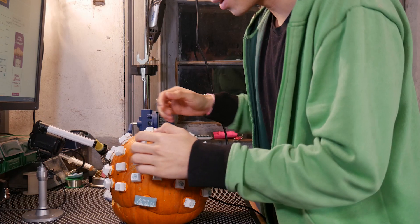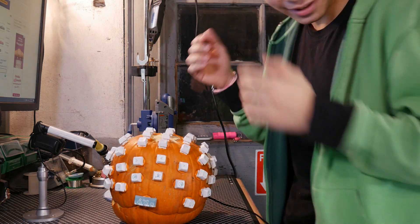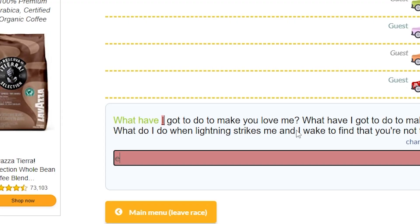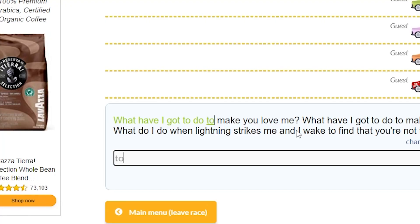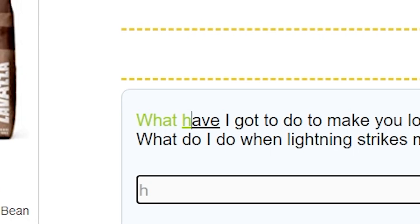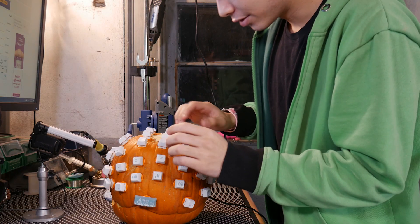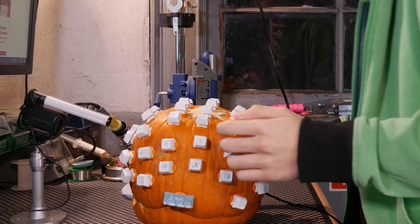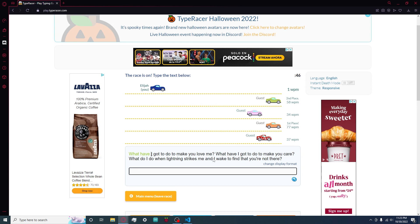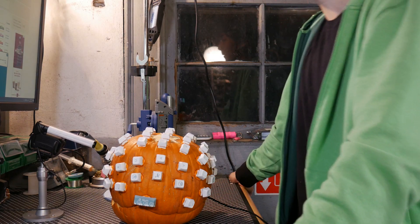Oh my god, this idea worked way better in my head. I don't know where any of the keys are. This keyboard's going to give me a panic attack. Why is space bar not working? Oh, because that's not a space bar. I'm so far behind everyone. I'm not even going to look up anymore, it's not even worth it. Out of time? I would have at least accepted last place, but I didn't even get to finish.